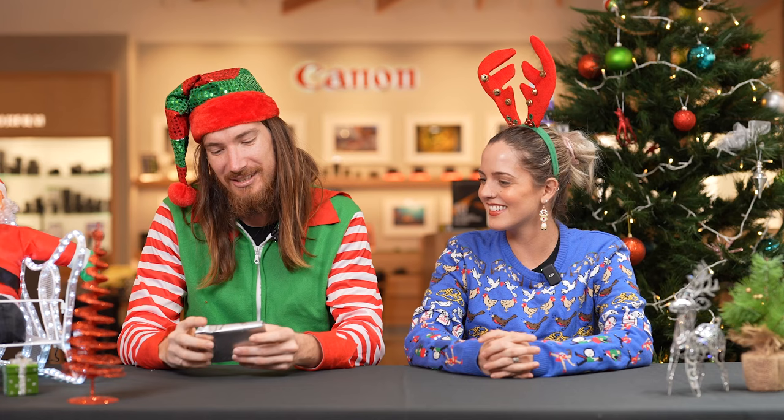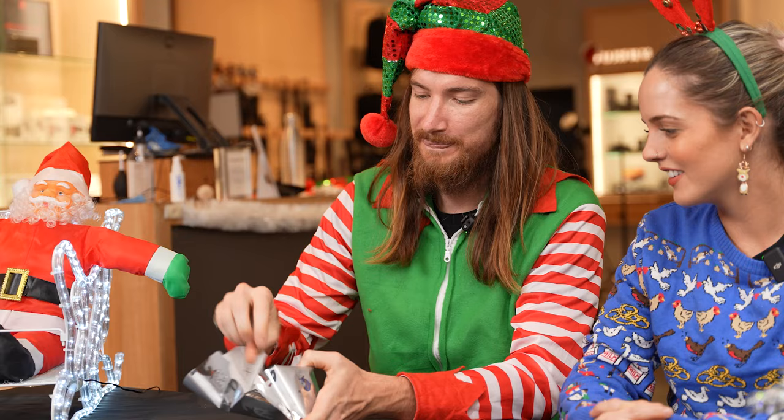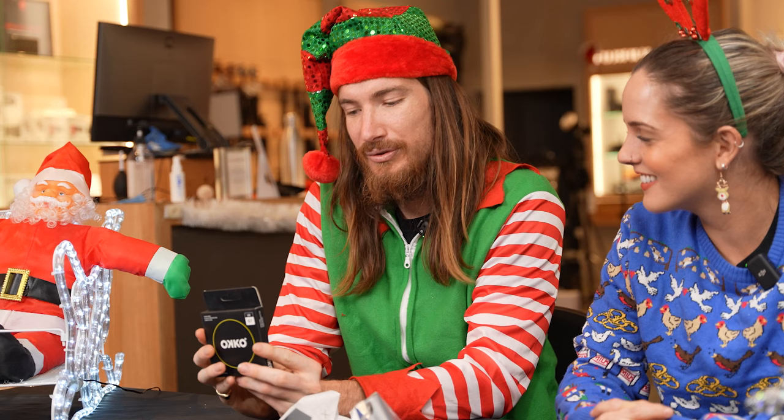We might start off with Shannon. I do have a present for you. What have you got for me? This is the gift. Thank you very much. Beautifully packaged. What have you got there? It's the Okko Pro 67mm UV.